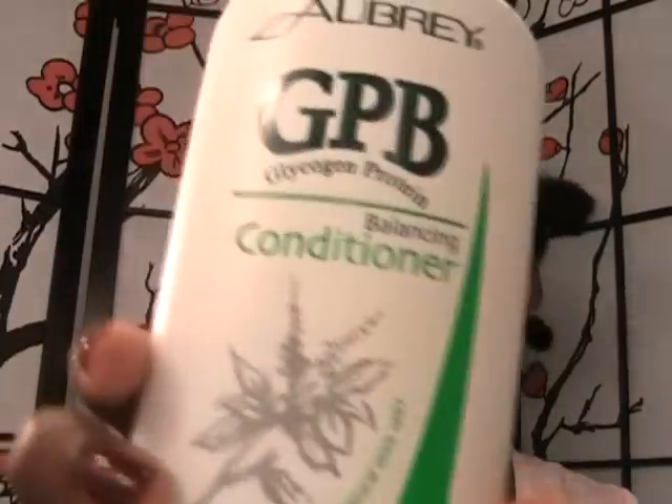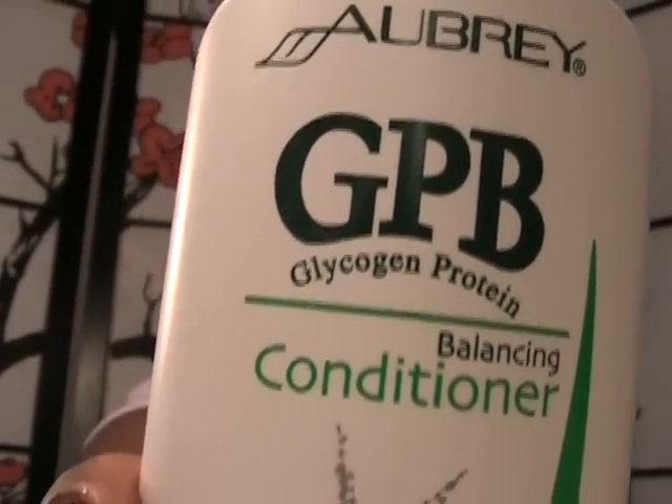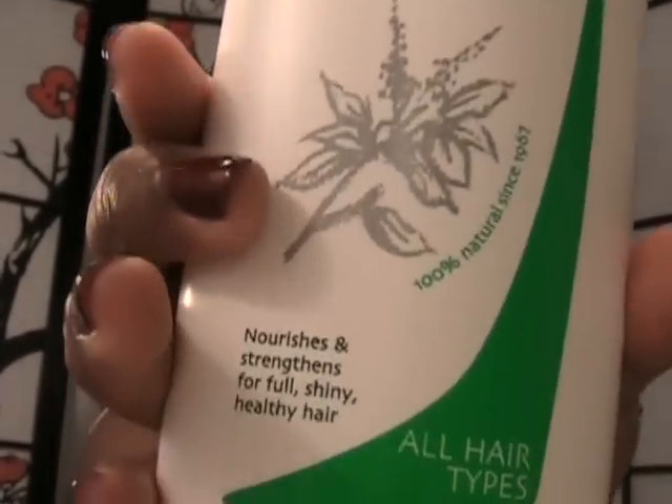Hey loves, it's me Cam. I'm here on my wash day as you can clearly tell. I'm going to be deep conditioning today with Aubrey GBP — it's a balancing conditioner with the glycogen protein — and I love this.